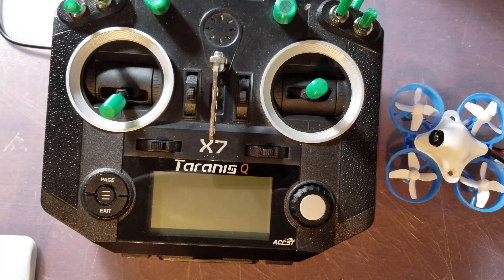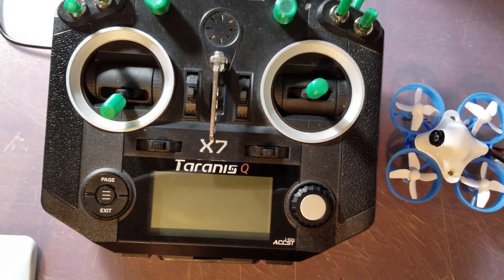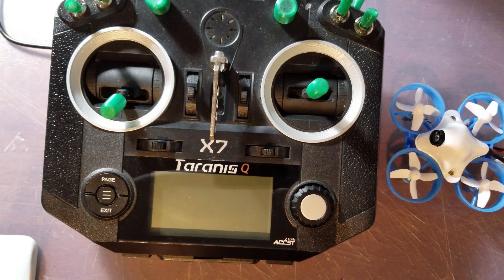I am using the one that was supplied by BetaFPV. This is for the MTX-9D module.